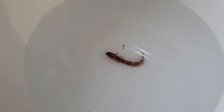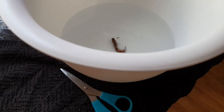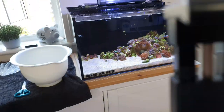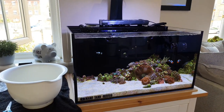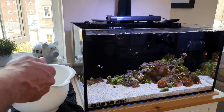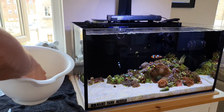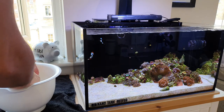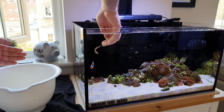This little guy has been acclimating in the sump for the best part of an hour now. His temperature has been acclimated and I've also acclimated him to the salinity of my tank. I'm going to pop the camera on the tripod and we'll get him in this little tank. I've got clean hands — I've just washed them — and I'm going to do this very quickly as I don't have a net to hand.